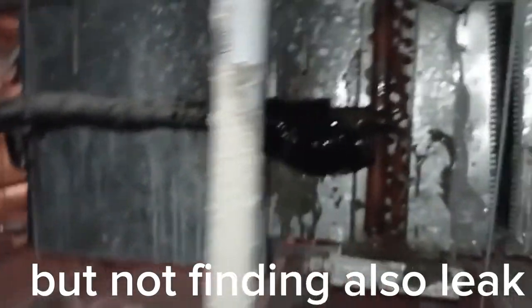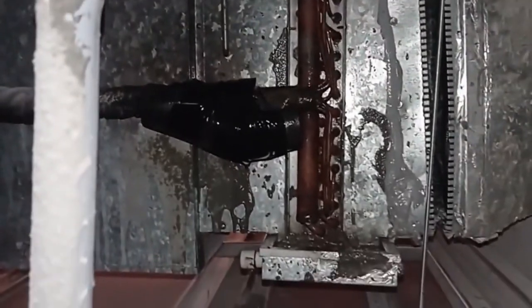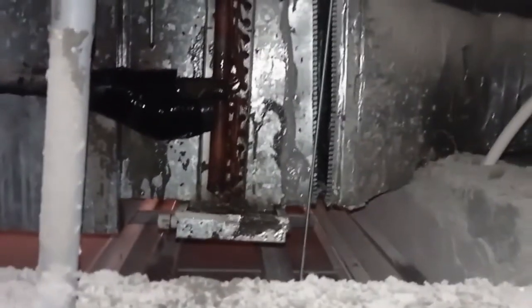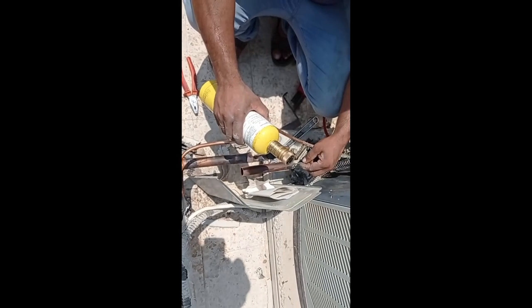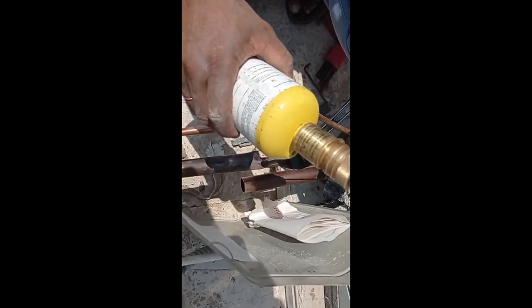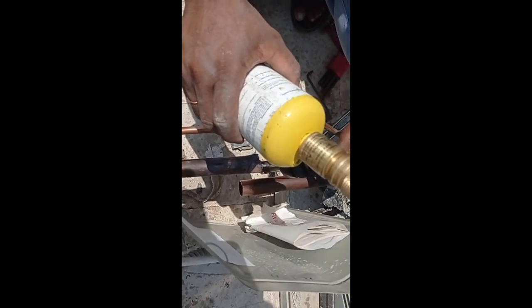Now it's the indoor unit — the rotor coil. This unit — we did not find the leakage here. Now we can separate the outdoor unit and make the brazing. Outdoor separate, then indoor separate, pipe lining separate — then we will find it.